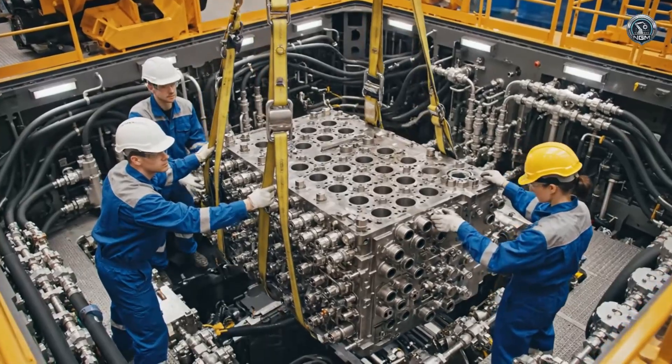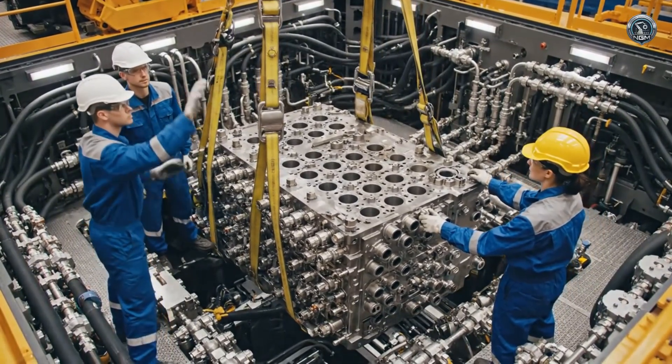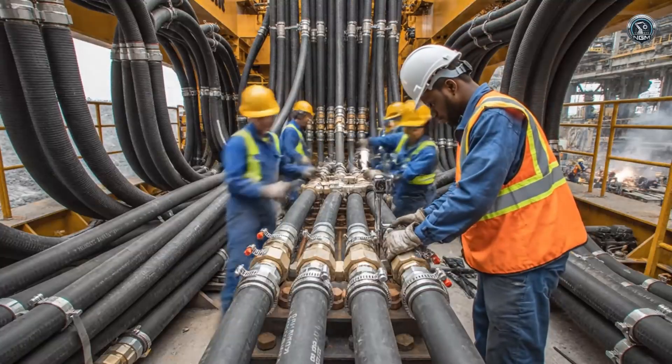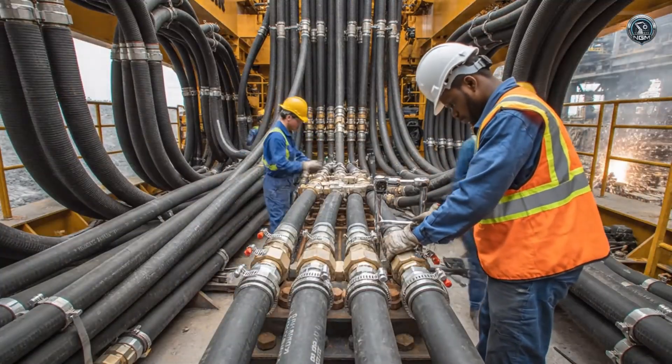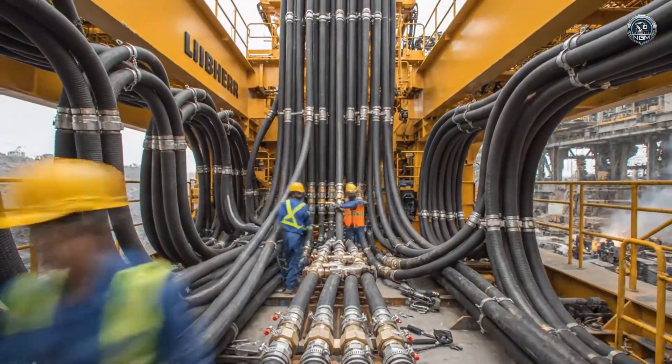The main control valve — this complex block of steel directs the immense flow of oil to exactly where the operator commands. Pressure and return lines are routed and clamped, forming a vast circulatory system connecting power to motion.